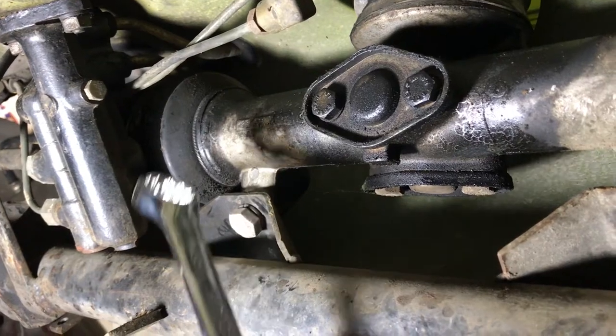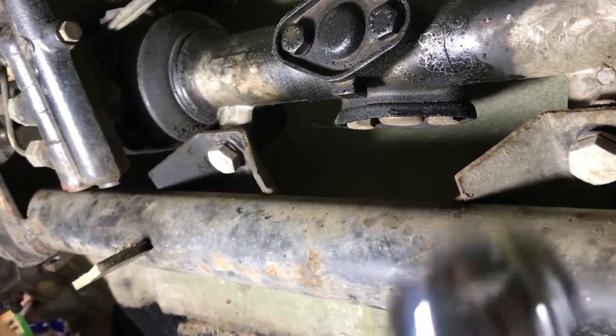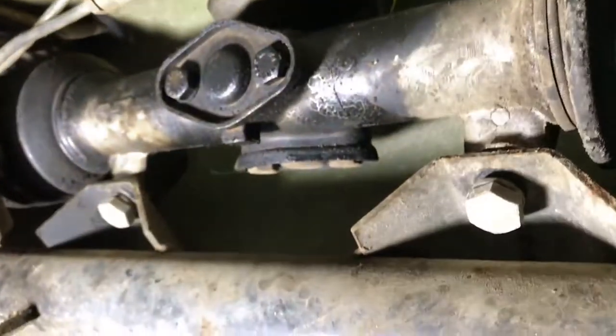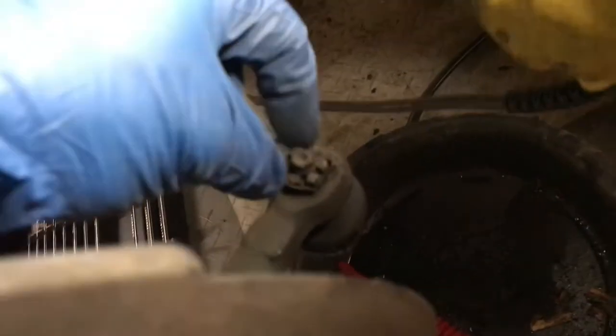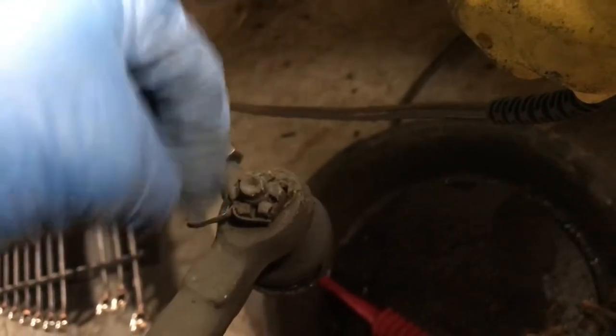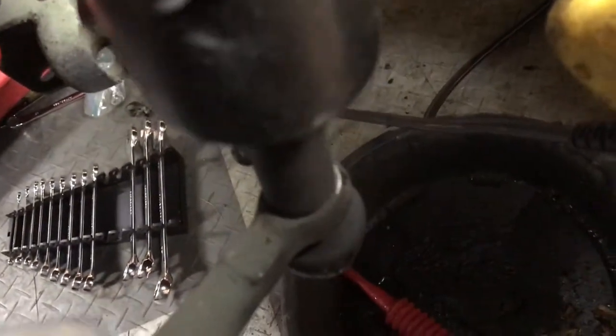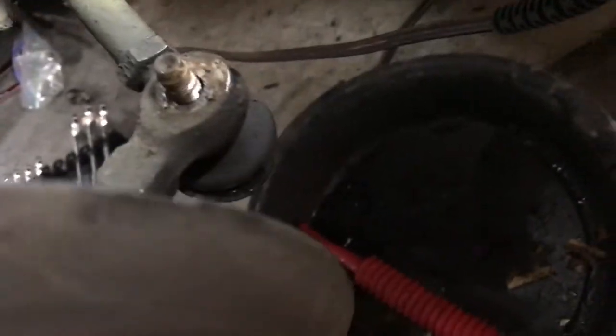We have to remove the bolts that connect the steering rack to the auxiliary bar under the car. They're 17 millimeter, and we're just going to pull them off. Here's the tie rod end and the castle nut with cotter pin, which we'll take off and then remove the nut. Use an impact wrench for this to make quick work of it. Then use the tie rod puller to separate everything.